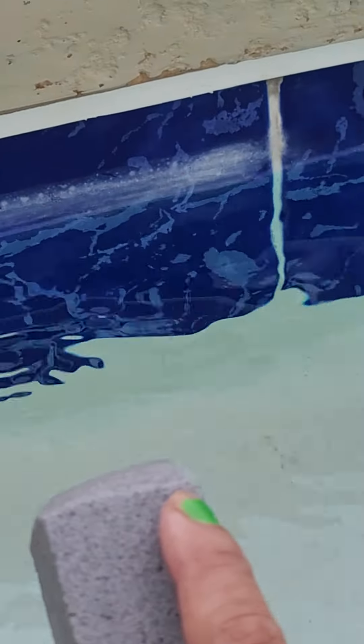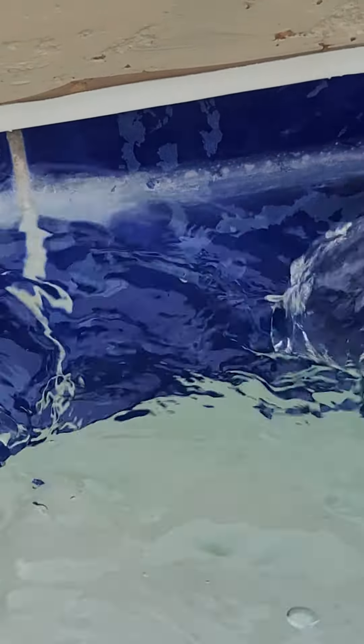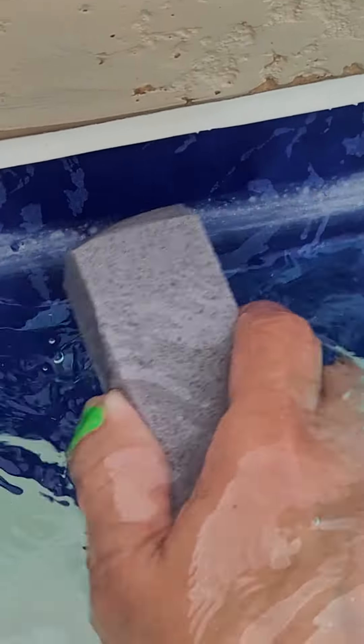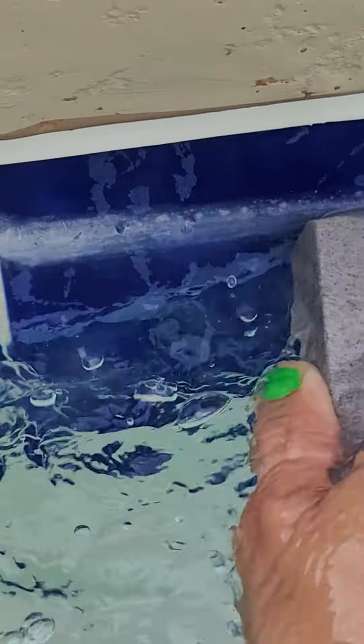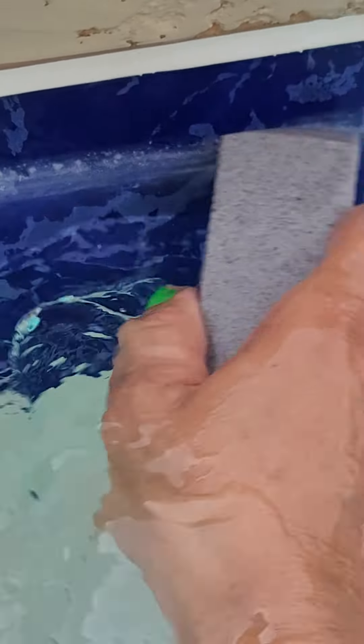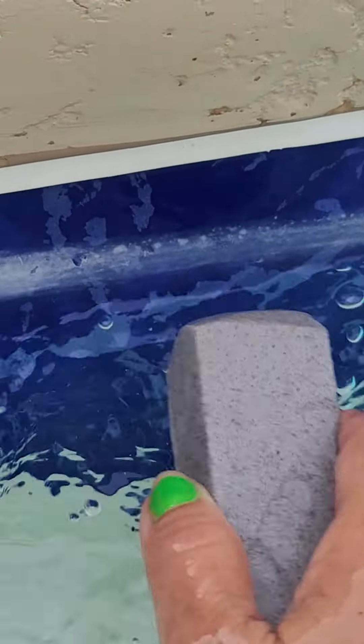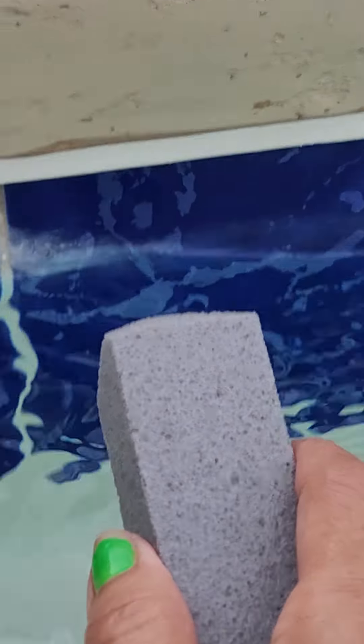I'm gonna show you how you have to work on it — really hard, but not really that hard. I've done this and it only takes about an hour and I'll be able to clean about 10 tiles, which is not so bad. Let me show you the finished product for a moment — give me a second.